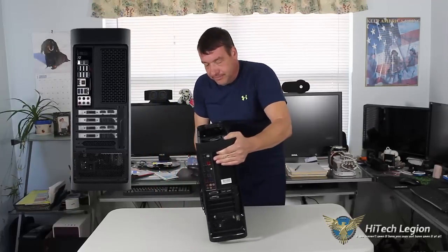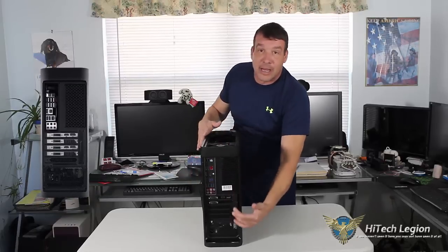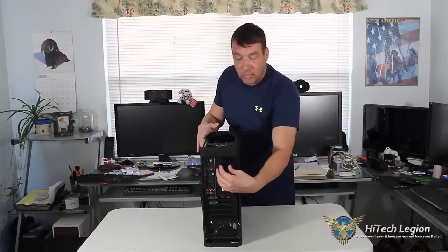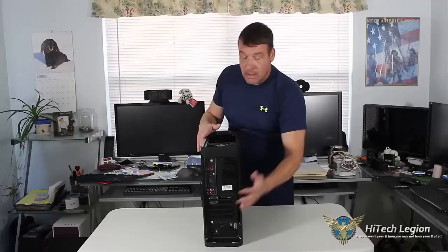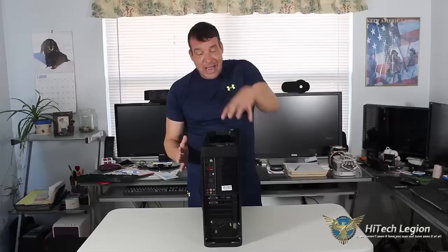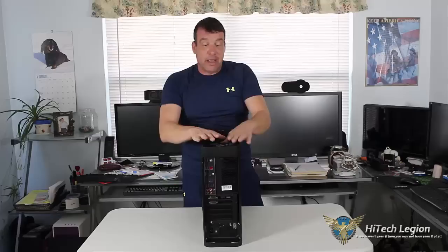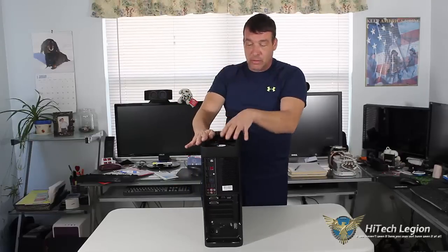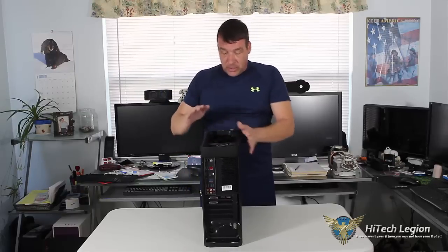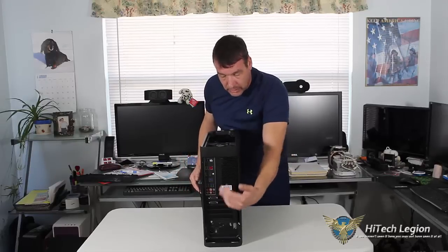Going to the back of it, you'll notice you have five expansion slots. Of course, this is our I/O. There is really no room for you to put a fan here. Basically, this is going to be a direct flow from front to back with the air, and you're also going to have air coming down from the top fan, which is a pull — it's pulling air inside the case. So you've got the front flow going back, the top coming in, and of course your exhaust.